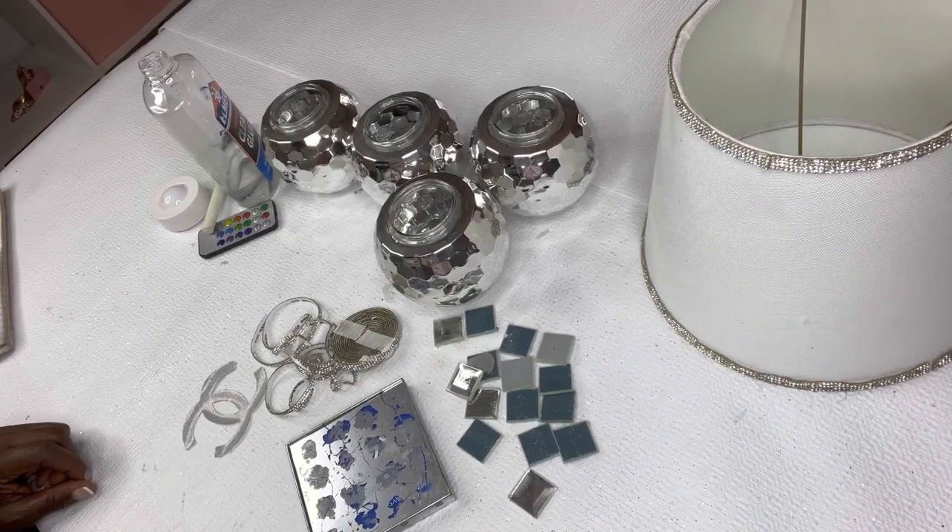It's your girl the Glam Princess, hoping you all are enjoying your Valentine's Day today. So today we are making a super glam and sparkly accent lamp. This lamp will be made with items that I already have, so guys let's get into it.